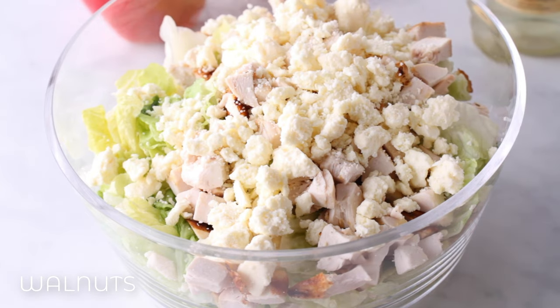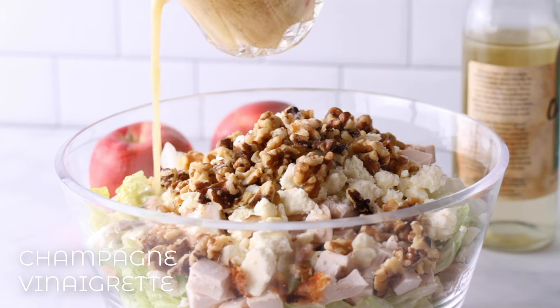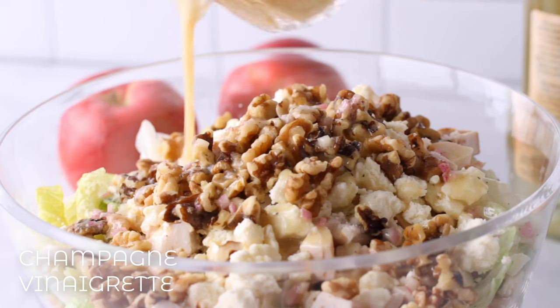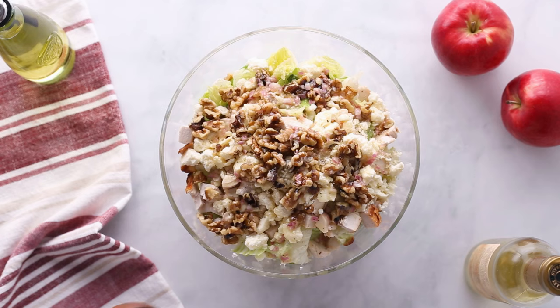Same with the cheese — I really liked how feta tasted with this. Then I topped it with walnuts, and if you want to add extra sweetness you can use candied walnuts. Go ahead and pour your dressing on top and toss it all together, making sure everything is extra coated and really distributed throughout the bowl. There are so many different elements and you want to make sure everybody gets a little bit of each.